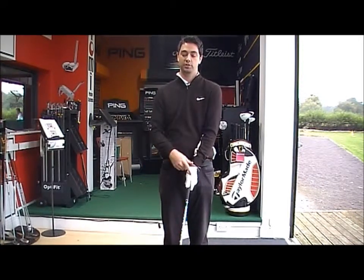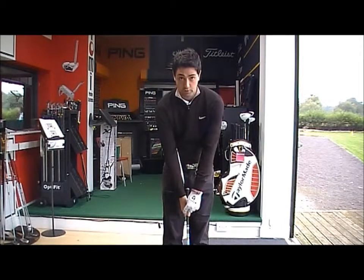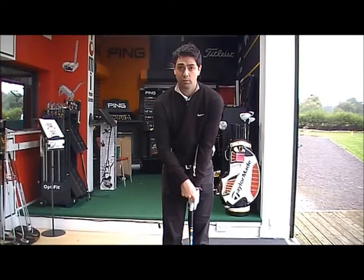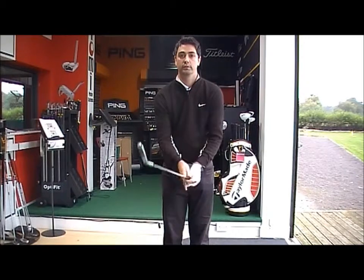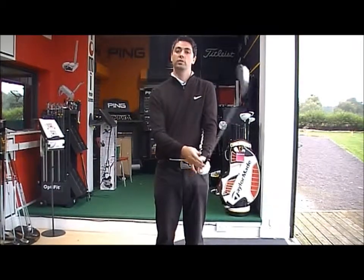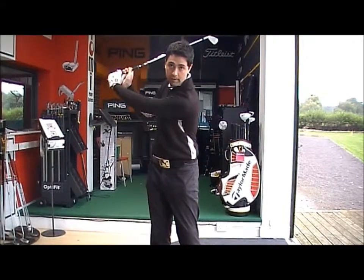Once the left hand is in the correct position, the right hand goes on top. Again, thumb and forefinger should form a V — running parallel with the left hand V, in between your chin and your shoulder. This then allows you to create enough forearm rotation to open the blade up and get the club square at the top of the backswing.